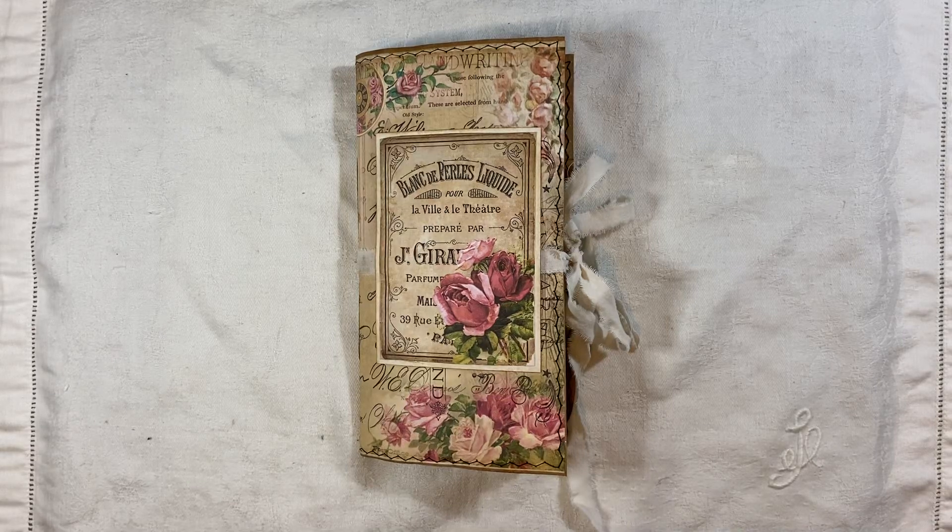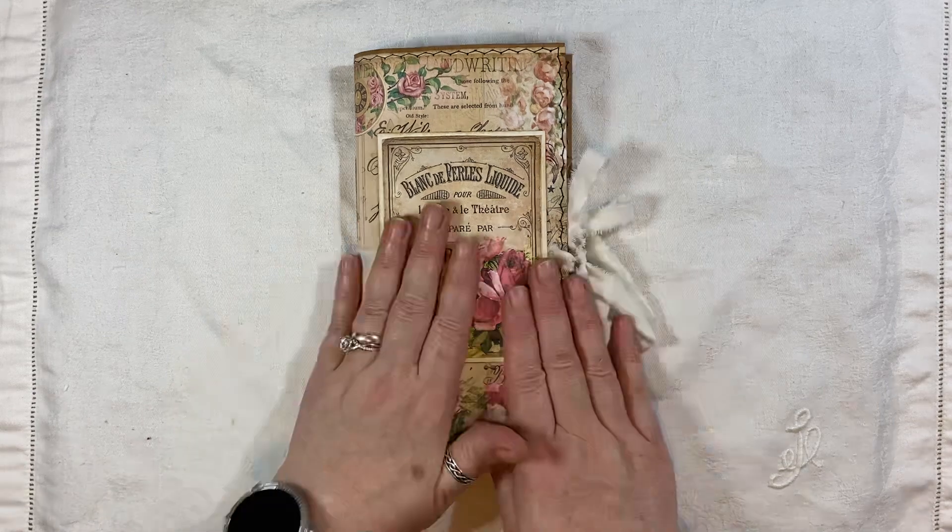Hi everyone, I'm back to share another journal with you. I'm going to call this one Rose Garden because the kit I've used is from My Porch Prints and it's called Rose Garden. There is a six-page collage pack and an ephemera pack as well — two separate items. From My Porch Prints on Etsy, there's a link below, and if you search 'Rose Garden' anything to do with this kit will come up.